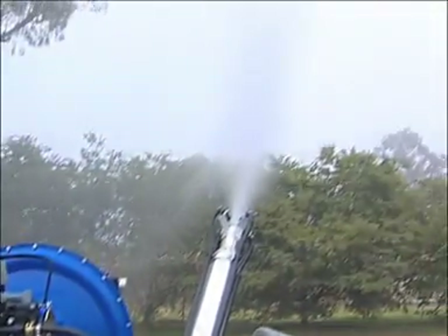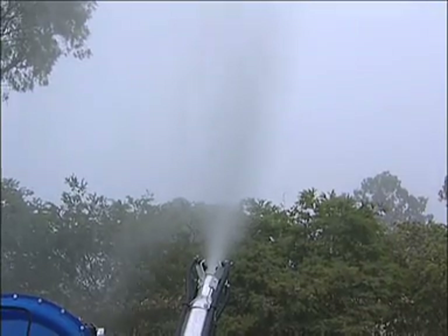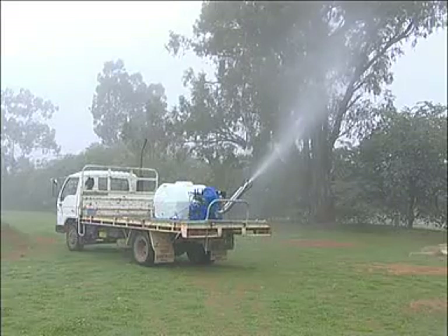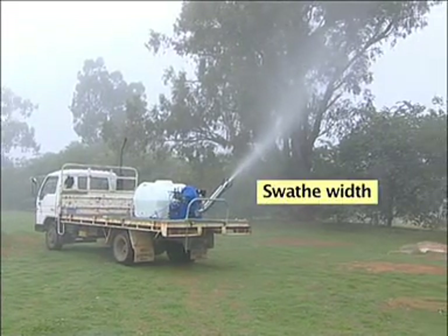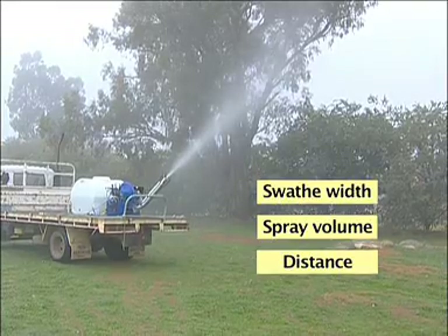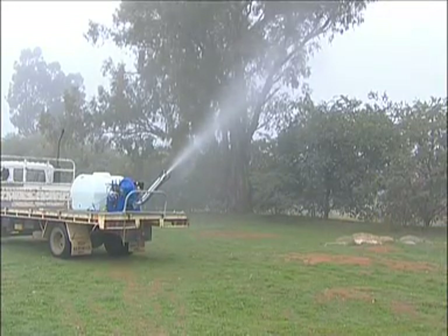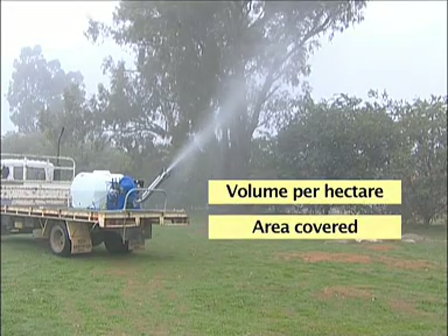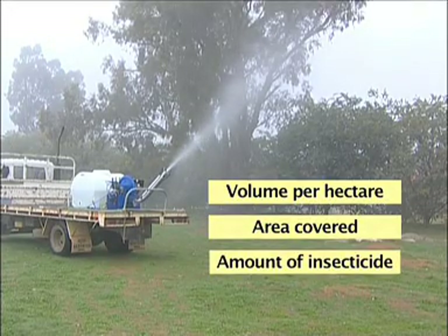Spray misters, like all spray equipment, should be calibrated before using to ensure the correct amount of chemical is applied. Calibration involves measuring the swathe width and spray volume over a set distance at the normal ground speed, then in order calculating the volume of spray applied per hectare, the area covered by a full tank, and the amount of insecticide needed.